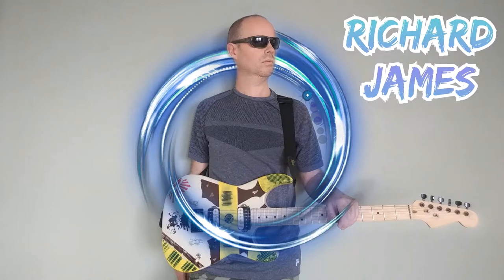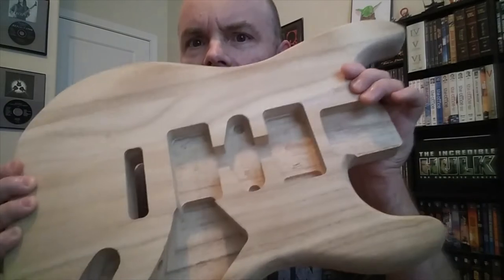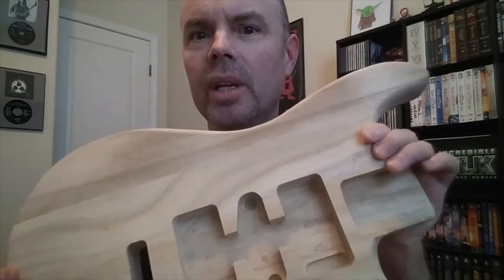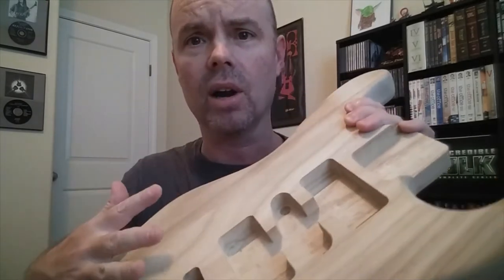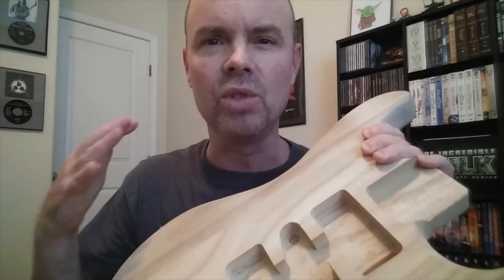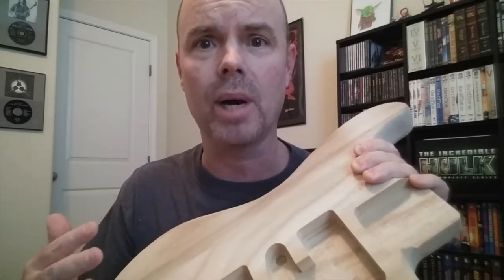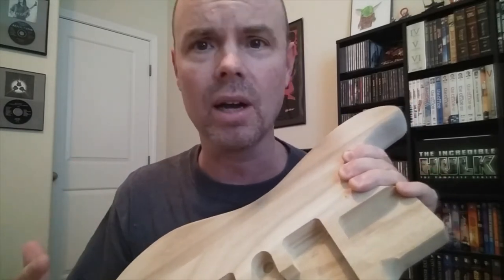Have I totally lost my mind? Maybe! I have decided that I'm going to take this Stratocaster guitar body, which is a top-loading body that would normally require a pickguard on the top, and I am going to transform it or modify it into a rear-loaded body, and there will be no pickguard on it.